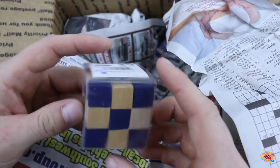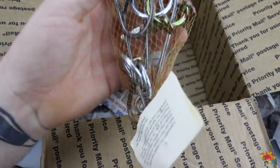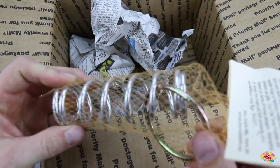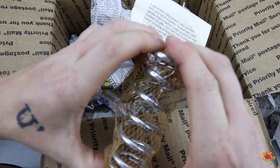These ones are cool. I think you move them around and you have to try to get them in different patterns. Wow, he really sent me a lot of cool stuff. So the whole thing is to get this ring off of the spring. Oh, wow.